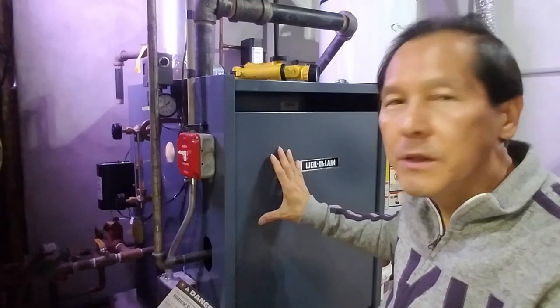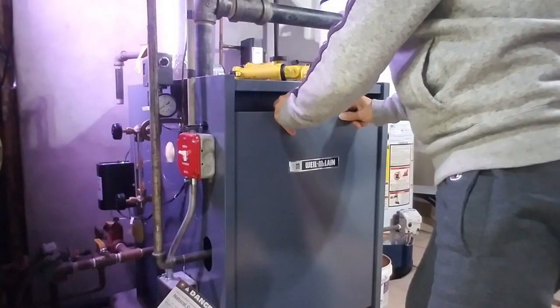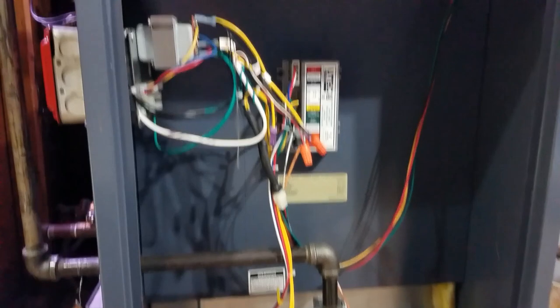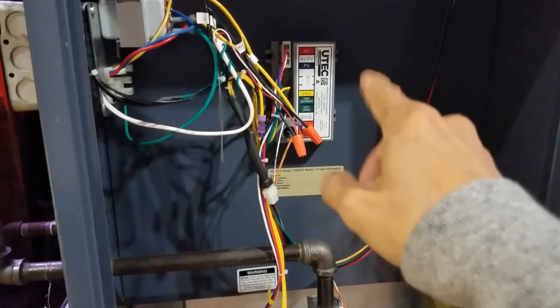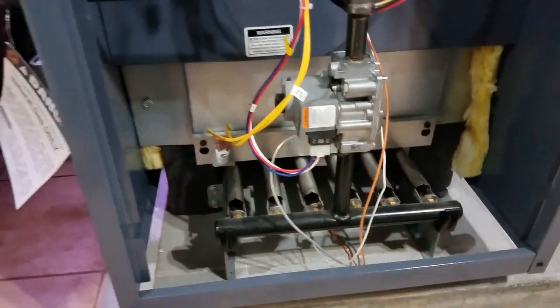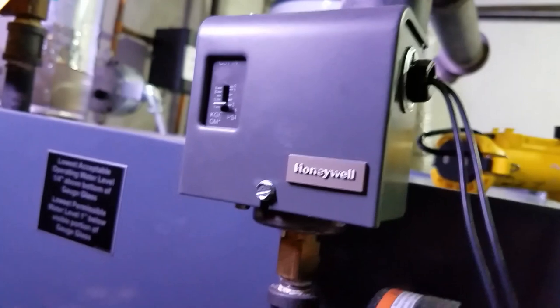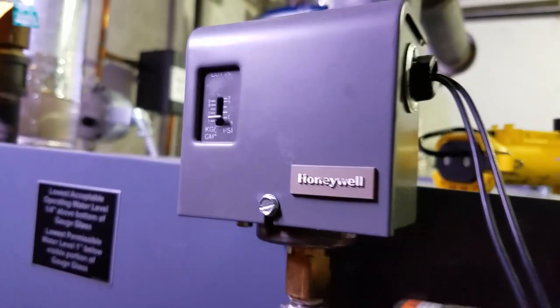Right now I'm next to the Weil-McLain boiler. I'm going to show you the second reason for water hammer in a steam boiler system — the cut-in switch. The cut-in switch is located on the side of the boiler, or sometimes inside the cover. Let me open it up and show you. Inside the box you can see the transformer, the controller for the burner, the main gas valve, and the cut-in switch — it's a Honeywell make.